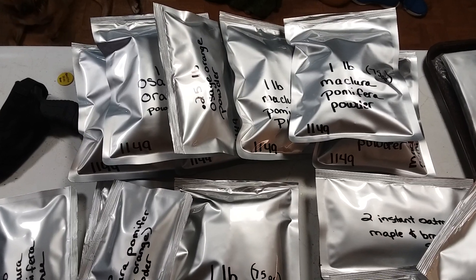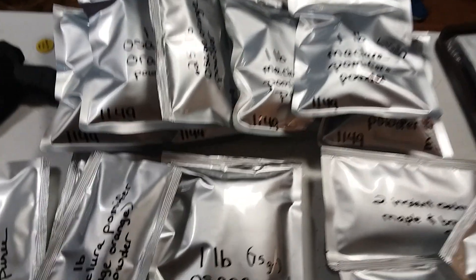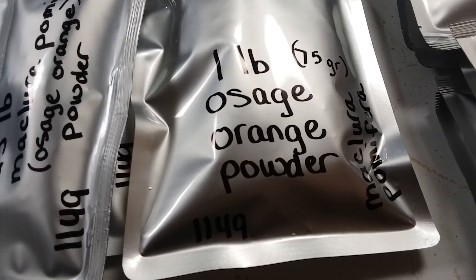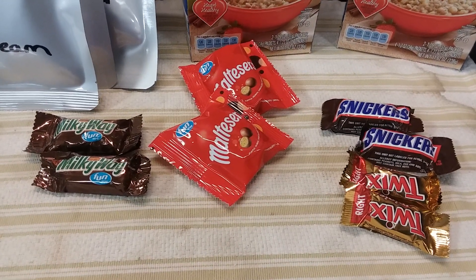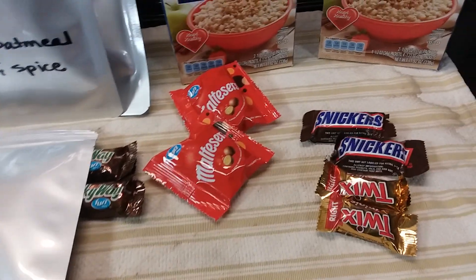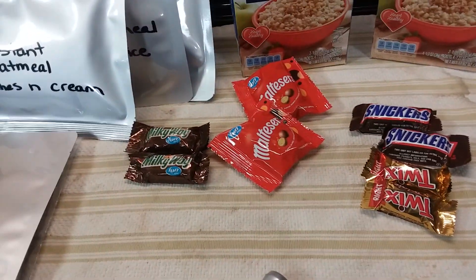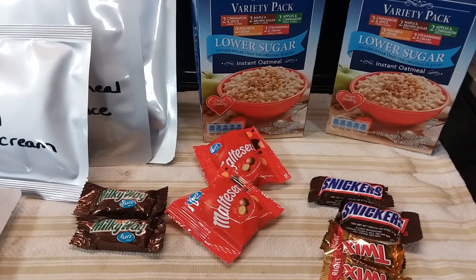Oh, I almost forgot — let me know in the comments what you are prepping today. And tell me if I'm crazy for packing up that Osage orange powder. Do you think the candy experiment is going to work? And how long do you think the oatmeal will last packed in its paper inside the Mylar? After you tell me your opinion on all of that, let me know what you prepped today. Be blessed.